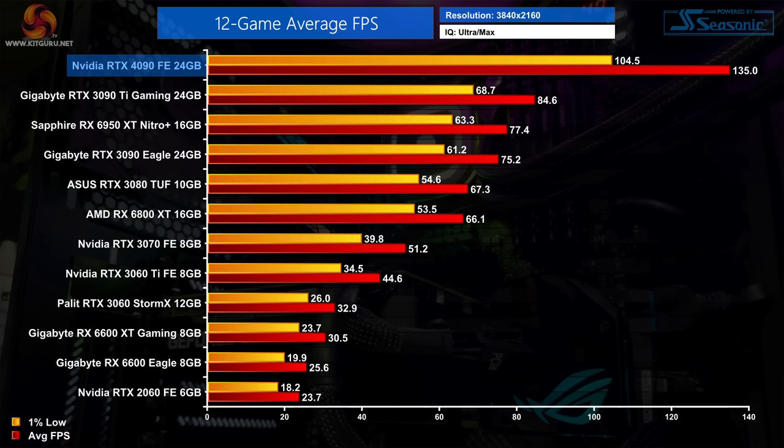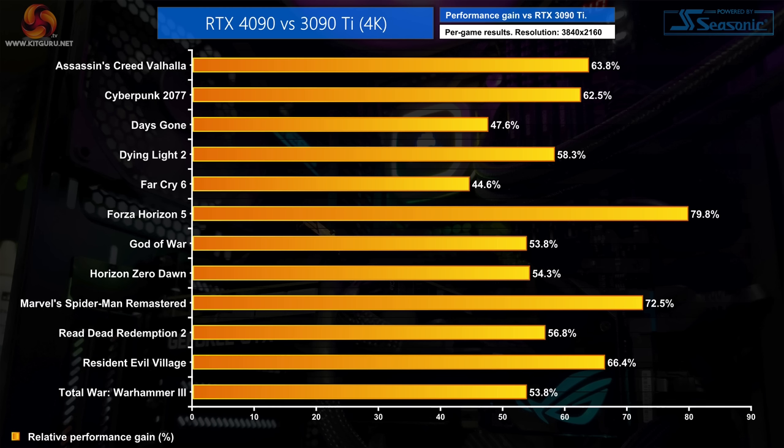It's also 80% faster than the vanilla RTX 3090 — a staggering figure considering that GPU was the fastest on the market up until March of this year. Looking at the per-game breakdown at 4K versus the 3090 Ti, we see a 60% uplift on average, though some games scale significantly better than others. Days Gone and Far Cry 6 are relatively poor performers, while a couple of titles push over 70%. We always recommend checking other reviews to get as wide a dataset as possible.